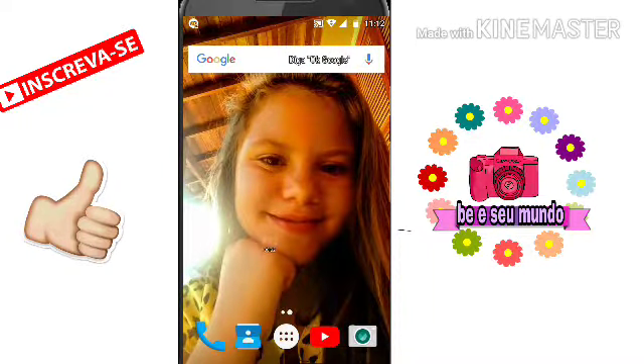Hey, Lopes Bees! Hello, Lopes Bees! Hello, Lopes Bees, tudo bom?